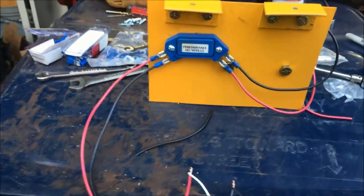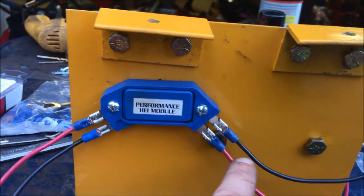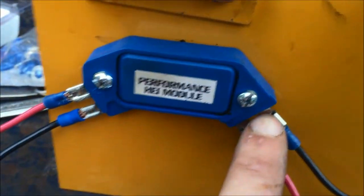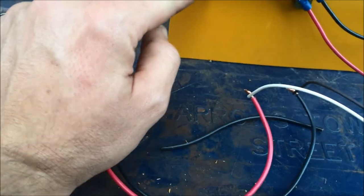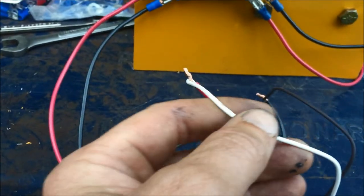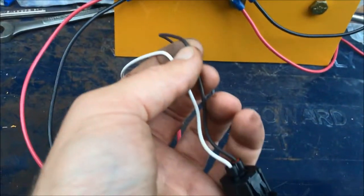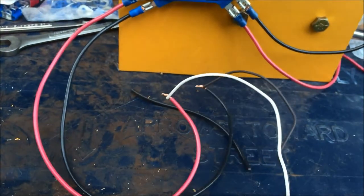I got my ignition module mounted here. This is pretty simple — there are two tabs on this side. One is labeled B, which I'm calling B for battery. I ran a red wire from there to the positive post on the coil. The other output, labeled L, goes to the negative side of the coil. The other side of the module is fed by the pigtail, which will go to the crank trigger. This has two wires — one marked W for the white wire, and the other labeled G, which can be a green or black wire on these pigtails.